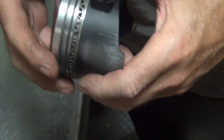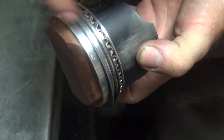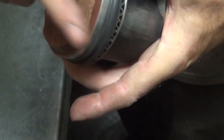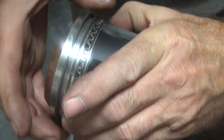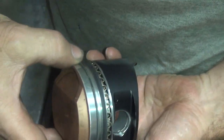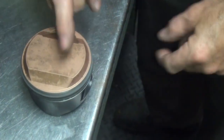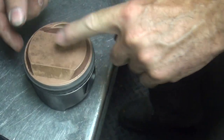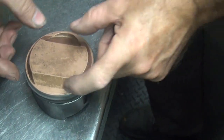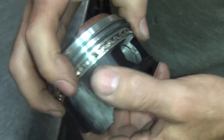The next thing is we've got to figure out where our gaps are at. There's one gap there, that means the other one's 180 over, right there. So we have gaps on this side and this side. I'll rotate this one until the gaps are there, then take this out and go 180 over here. Now your gaps are on the 45-degree angles — not on the thrust side and not on the wrist pin side. The gaps are on the 45-degree spots. That's ready to go, and they're all 180 apart from each other.